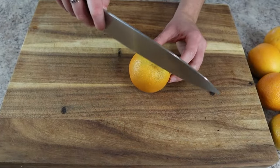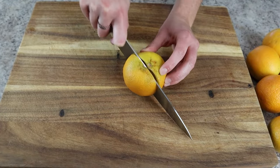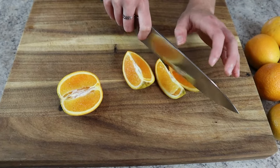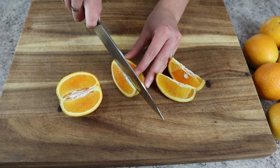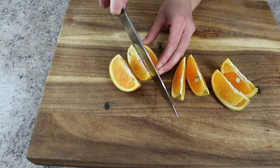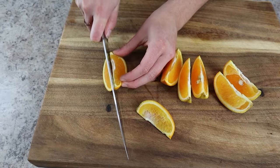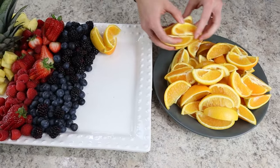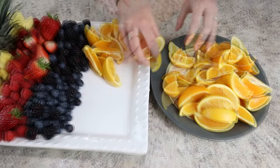Next we're moving on to orange slices. I would suggest using navel oranges so you don't have any seeds. Cut the oranges in half and then cut each half into four small slices — these are the perfect bite-sized pieces that will be easy for your guests to eat. Place those on the side of the board opposite the pineapple.